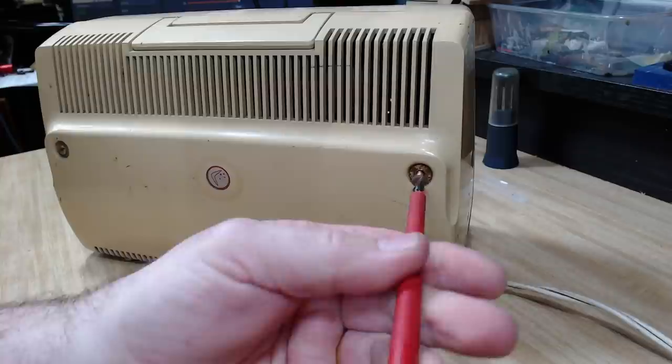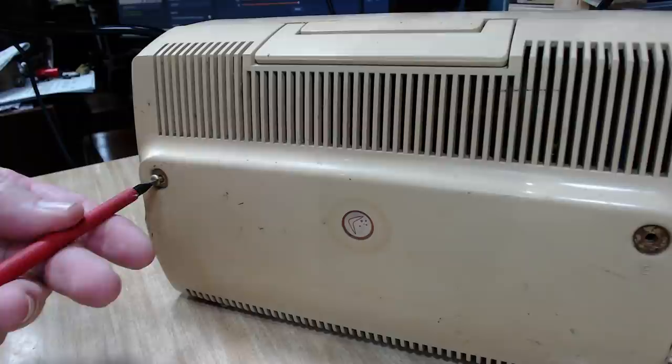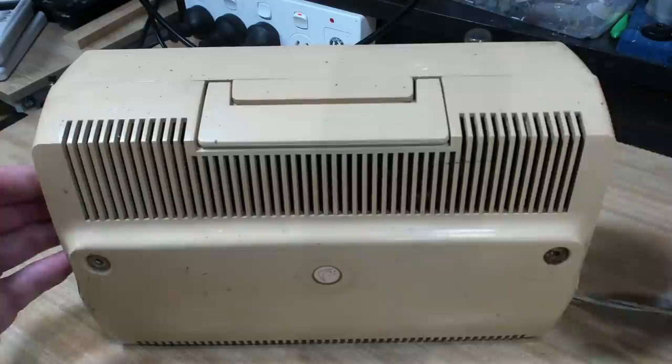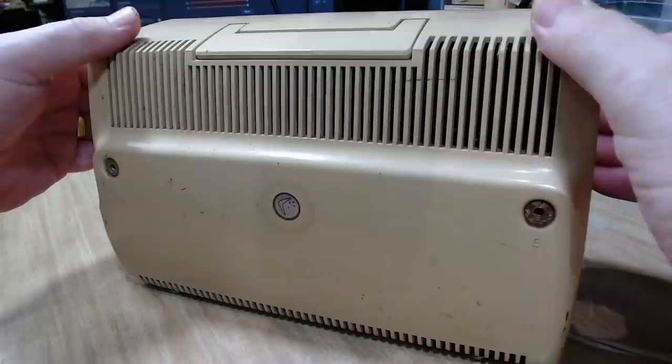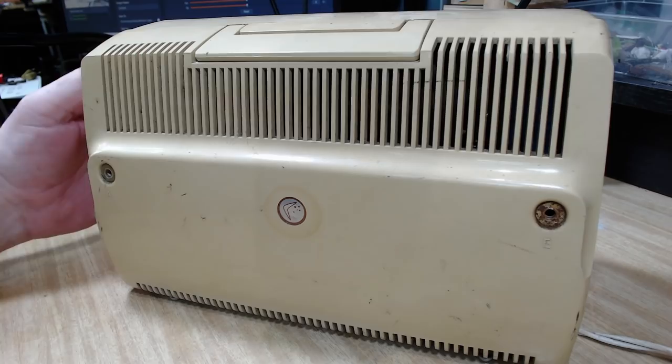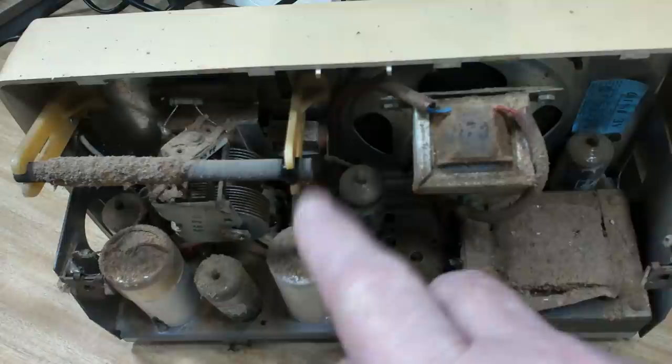I'm guessing this is how you pull it apart - this is an earth screw as well. I've done these radios before, not this model but similar radios, and they also had the earth and antenna screws as part of the screws that hold the back on. It's a little bit weird. Let's see if this back will come off.